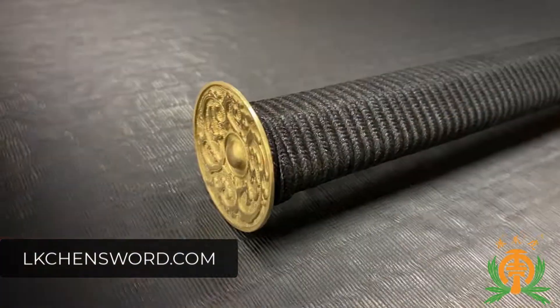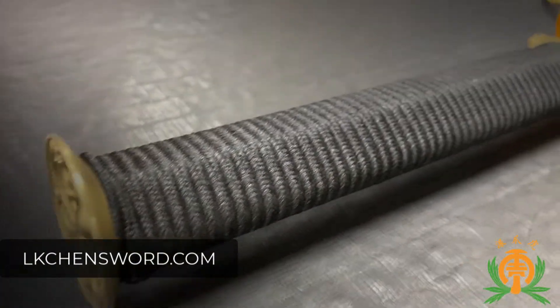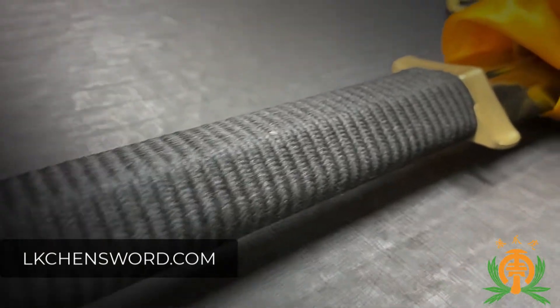The second material that they're using on their swords — this black material — is like paracord. If you go to the hardware store and pick up a bundle of paracord, that's exactly what it's going to feel like. When this is on the sword, it feels a little hard in the hand.